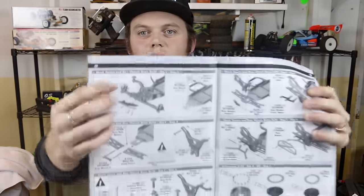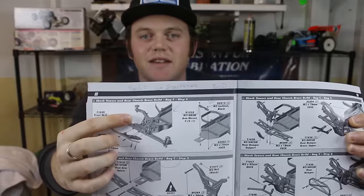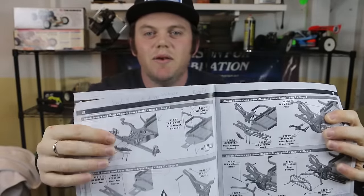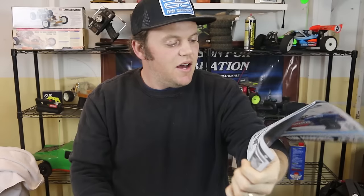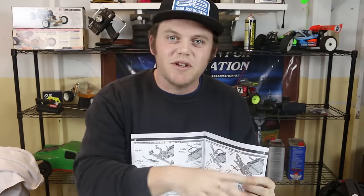On the next page you come to assembling the front bumper. This is actually the very last step of bag C — but the manual shows the rear front suspension block and subsequent parts as all being bag C, when in fact those are bag D. It's frustrating to figure that out; I wasn't sure if my bag C was missing parts. After you work through that, you realize all the bags in the manual are labeled one letter off. Not a huge deal, but it should be right.